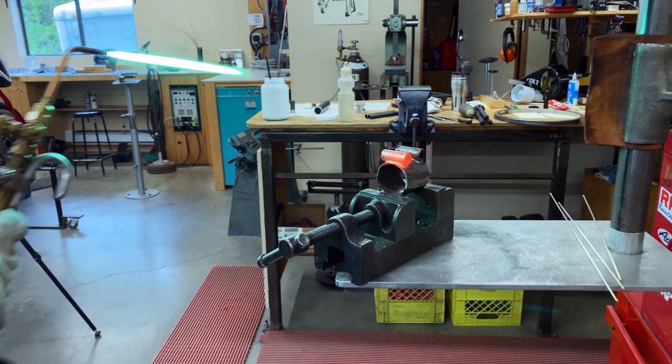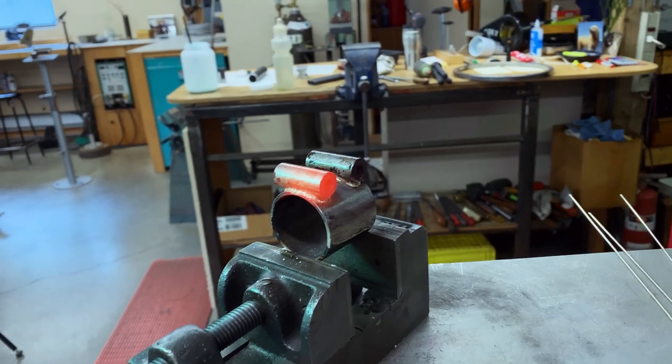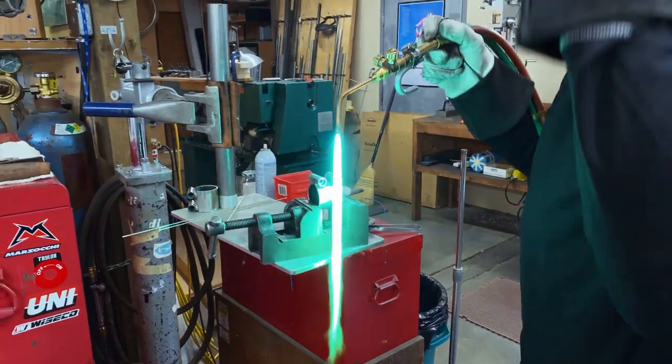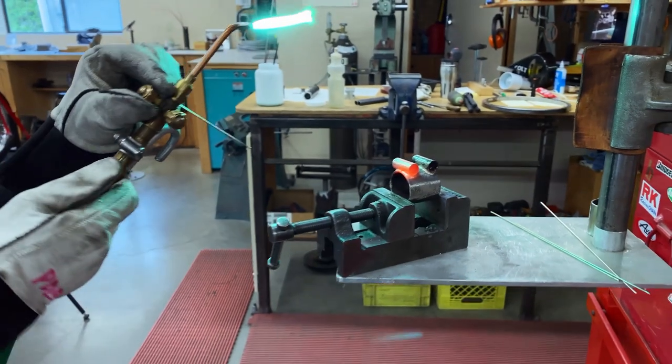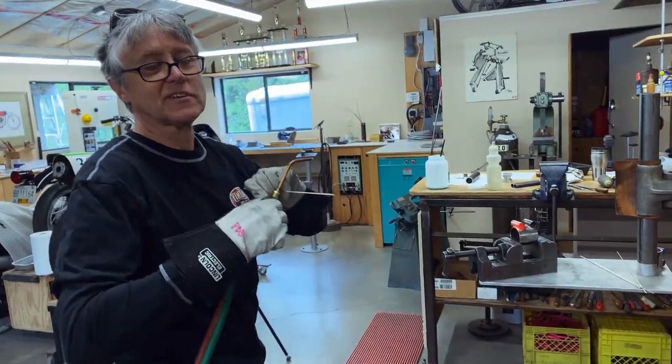That's one done - gets pretty hot, doesn't it? You can see the red. Round two. And that's it. Switch off acetylene first, oxygen second.